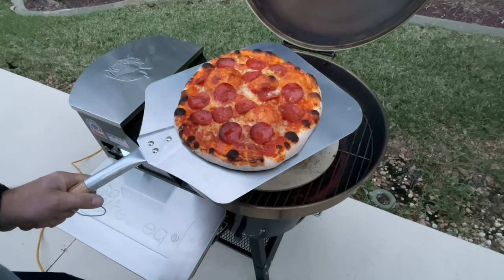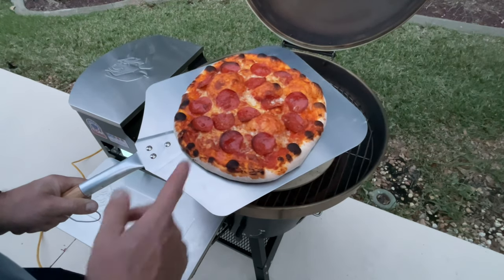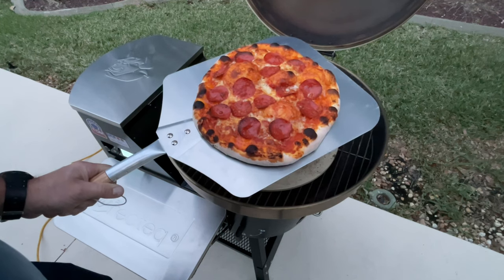Folks, I hope you enjoyed this. Tom Horseman at YouTube — check out all the RecTec content I've done, especially the RecTec Bullseye Deluxe. This thing's awesome. Take care, folks.